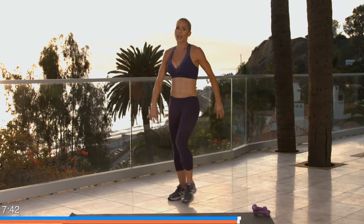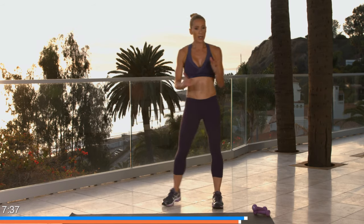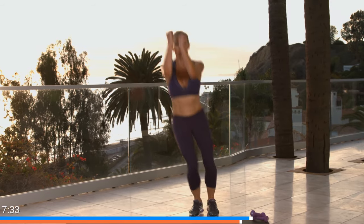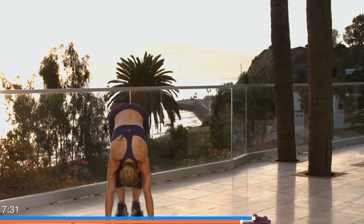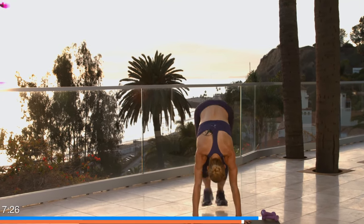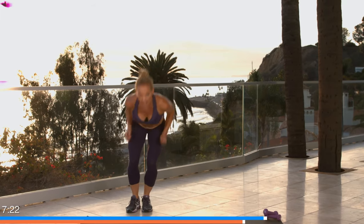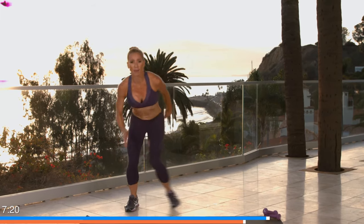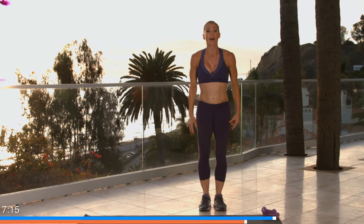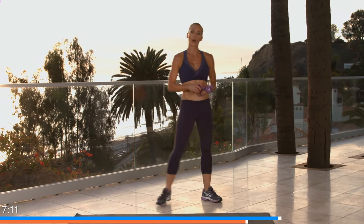Ten-second recovery — you know what's coming: moguls, burpee. Three, two, let's go! Breathe — you're doing so great. If you need a modification, instead of jumping with two steps you go one. Finish this burpee and up. Excellent — grab those weights, one more round of each. Doing such a great job. Feet wide, here we go: reach and pull, up!